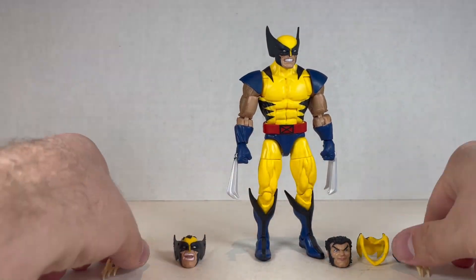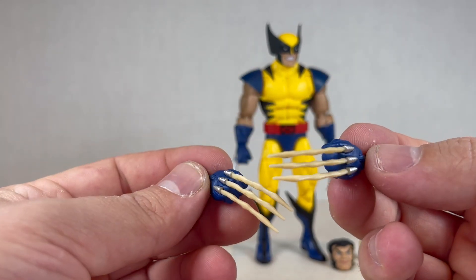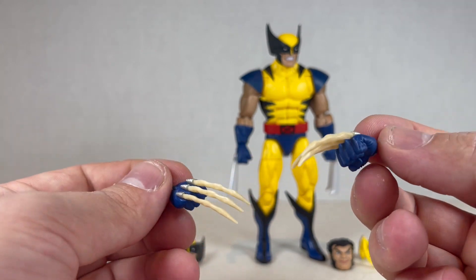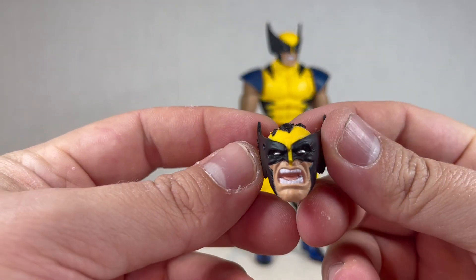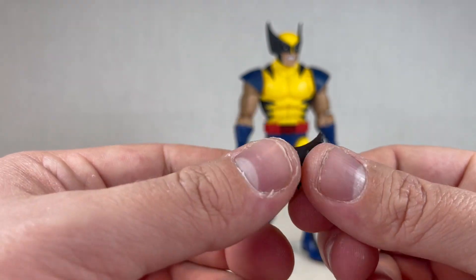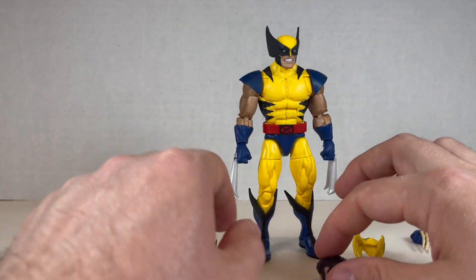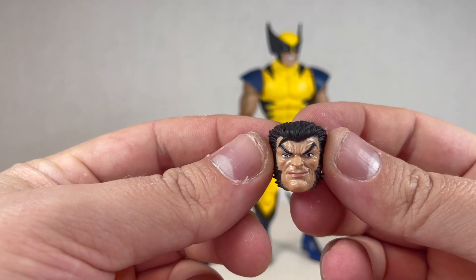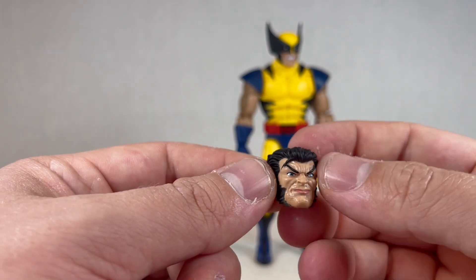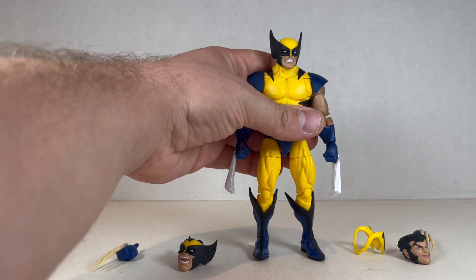Moving on to accessories — he comes with bone claws. They're really neat; I like the color on them. They're really jagged and the shadowing makes for a nice effect. He comes with a really great head with marks of damage on the top where his hair is poking out — a very angry, pained look. There are a couple bites and nips out of his little earpieces, which is amazing. This other head is just trash — I hate it. It's a really weird expression. I appreciate the green of his eyes, but yeah. The cowl is a good cowl for him and it works. Good Wolverine, just bad execution.